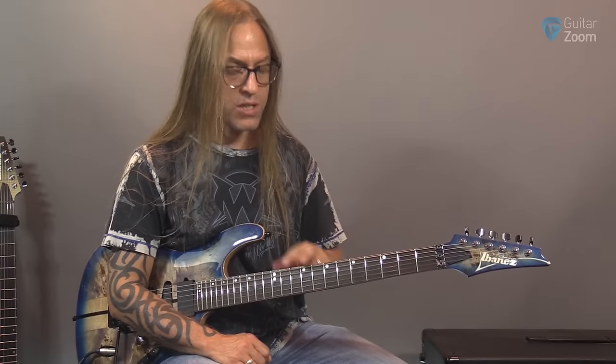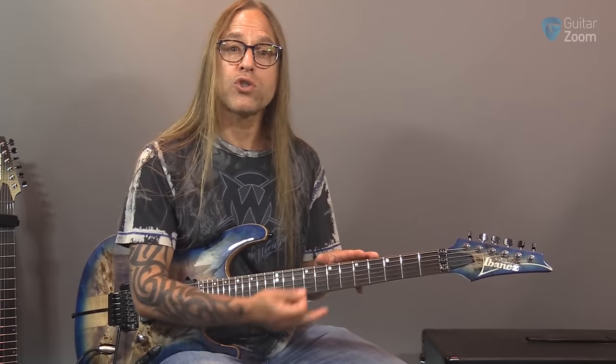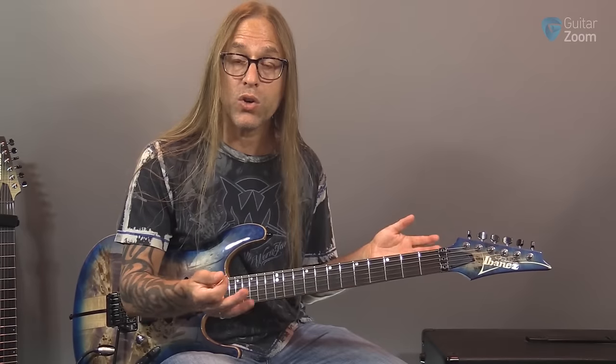So: F, G, A, B, C, and D — at frets 1, 3, 5, 7, 8, and 10. That's the premise. Your first string would already be memorized because if you know the notes on your sixth string, you know the notes on the first string — they're both E strings. So anything you did here — E, F, G, A, B, C, and D — you know them on your first string as well.